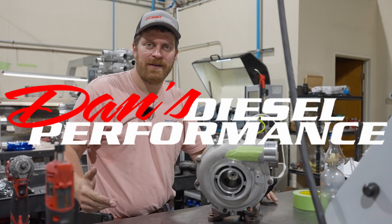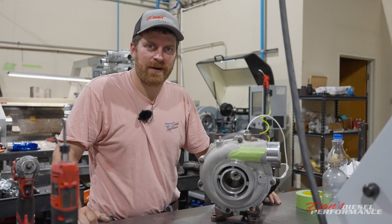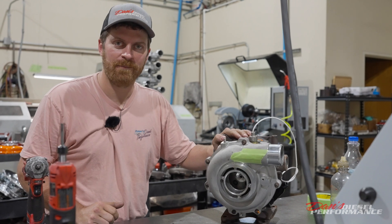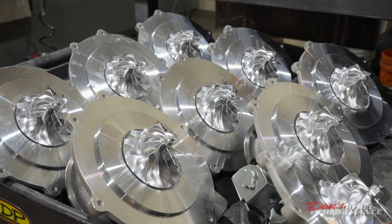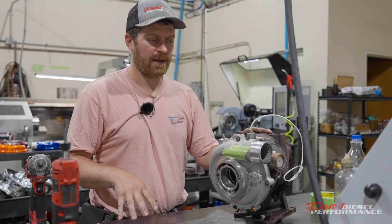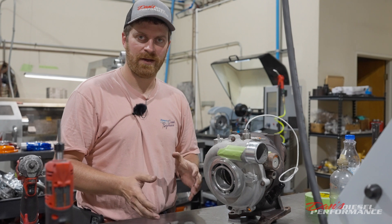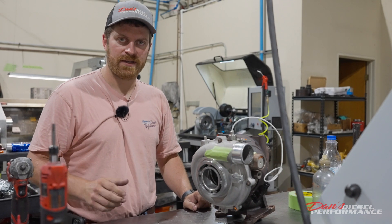What's going on everyone? I'm Dan with Dancy Little Performance and I'm in the turbo shop today. I'm going to talk about this turbocharger right here. This one came off of a customer's truck that was brought in — obviously it's broken. He decided to go with one of our 64 millimeter stage two turbochargers. I've got the logo covered up because I don't want to call out the company. This is not a video about bashing anybody — this is for educational purposes.